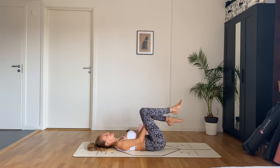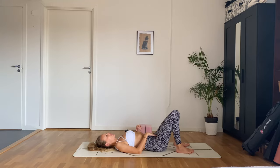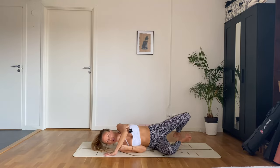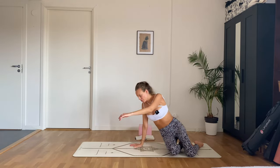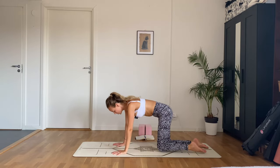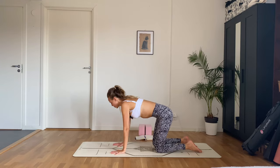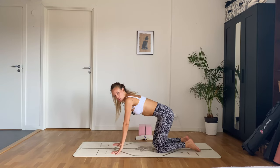Beautiful — release, wiggle the hips out a bit, and let's come to one side and make our way up into a tabletop position. Hands underneath shoulders, knees underneath the hips. We'll start off with some wrist push-ups to warm up our wrists a little bit.